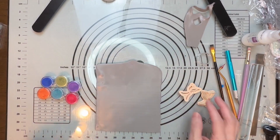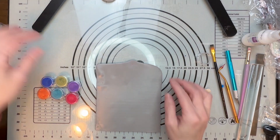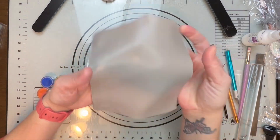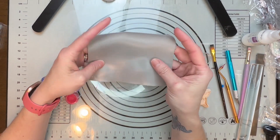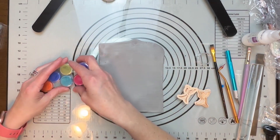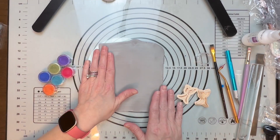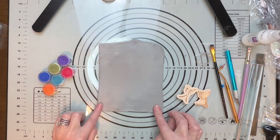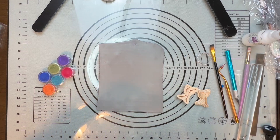Hi guys, it's Sherry. Today we are going to be making some earrings. I took some old scrap clay, mixed it together, and got this pretty cool gray color. We're going to cover it up with these beautiful mica powders that I got from Create Along. I really want to show you how you can take this old gray used-up clay and make it into something beautiful.